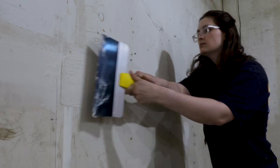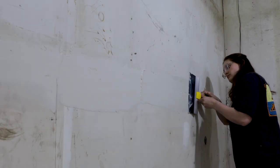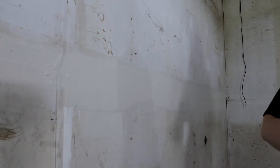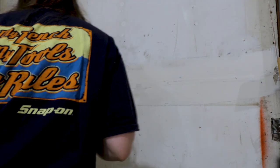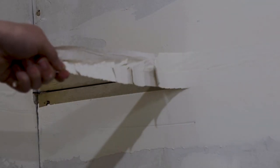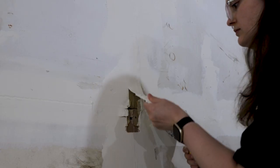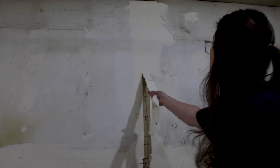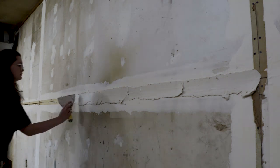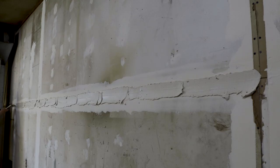I let it dry before coming back to add a second coat. Unfortunately, after the second coat dried, I noticed that the spots where I didn't completely replace the tape had started to bubble. I think it's because there still wasn't enough mud underneath it, so I ended up pulling that tape off and starting fresh in those spots. To make sure it stuck really well this time around, I put a pretty heavy coat of mud underneath the tape, but then made sure to remove all of the excess at the end.